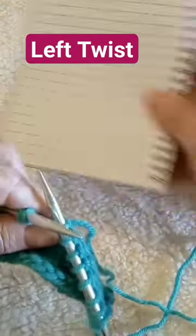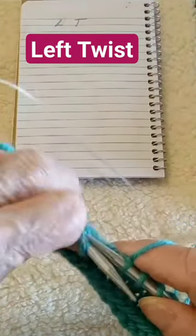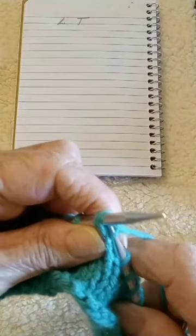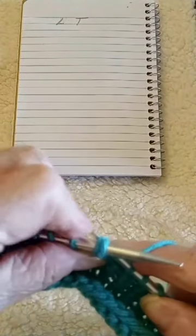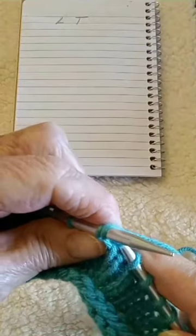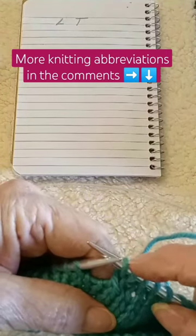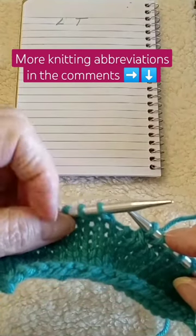The left twist is done by going to the back of the second stitch behind the first one and you knit it, and then you are going to knit both stitches together on your left hand needle. That's it, there you have it. You do that on every right side row, moving your stitch one stitch to the left.